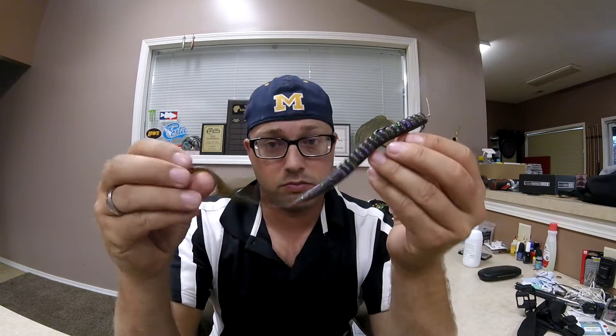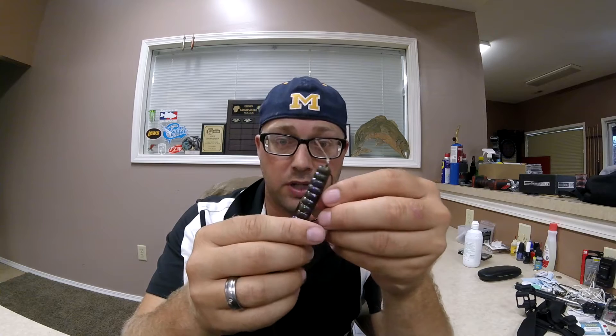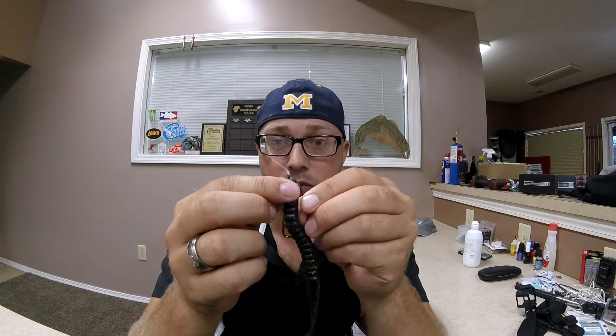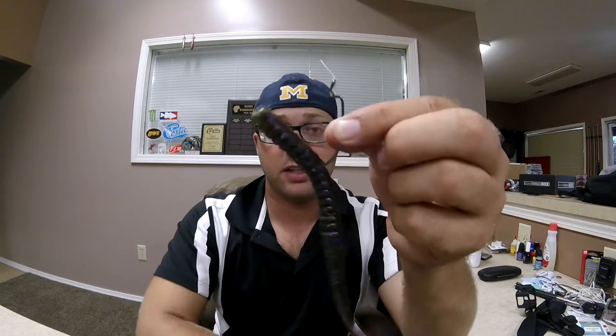As many of you know, when you buy a 10-inch power worm, you catch a couple fish on it and before you know it the fish rips it — you start to rip right here near where your keeper is, it'll rip off like that and you end up with a worm that looks like this. Well, there's an easy fix to that, and this is what I do on the water.